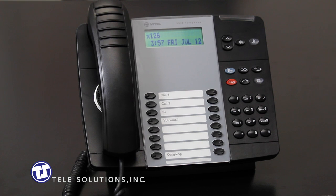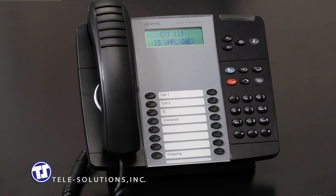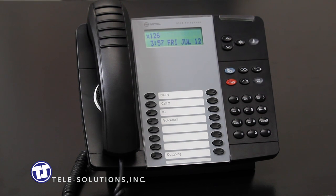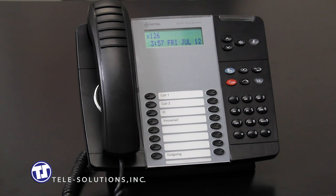To make an internal call to another extension on your system, you can simply dial the extension of the person you're trying to reach. To make an outgoing call, press the outgoing key located here. You will hear dial tone and you may dial your party's number.